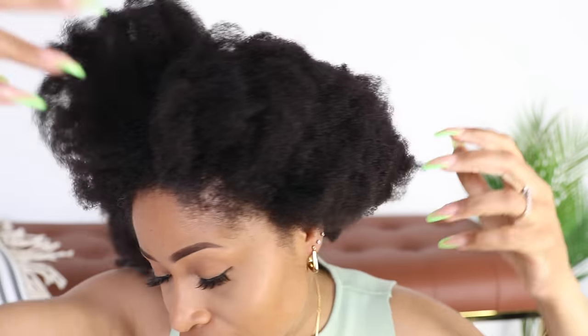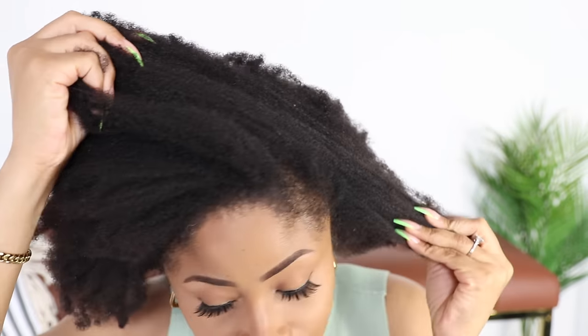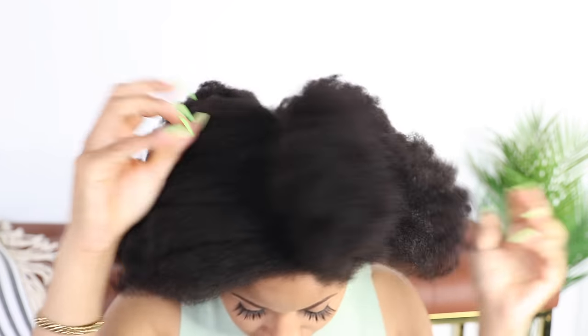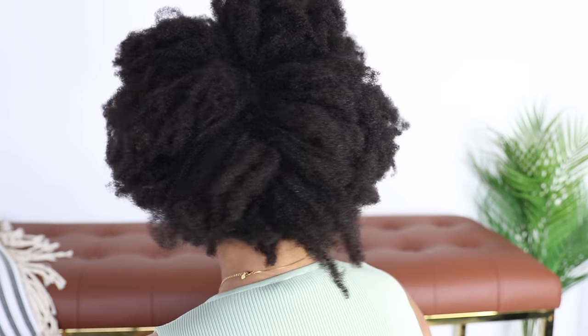Right here I have absolutely nothing in my hair. I had washed, conditioned, and then just let it air dry freely. And in this state my hair gets very matted and tangled and shrunken. It's pretty difficult to manipulate and style. And trying to run my fingers through it is just asking for tears — I definitely cannot comb through it without ripping out my hair.